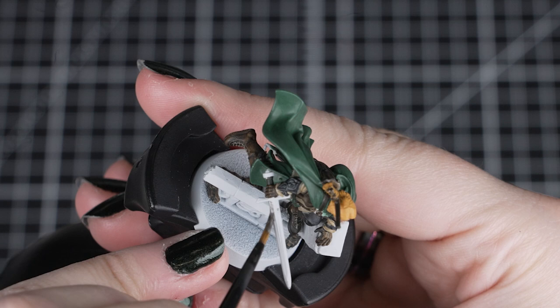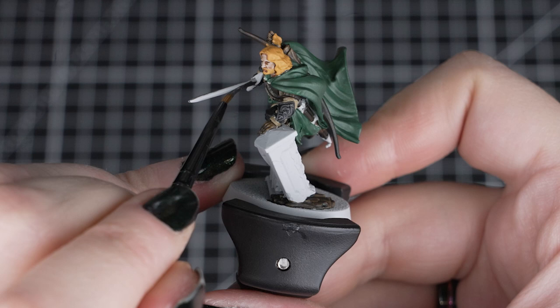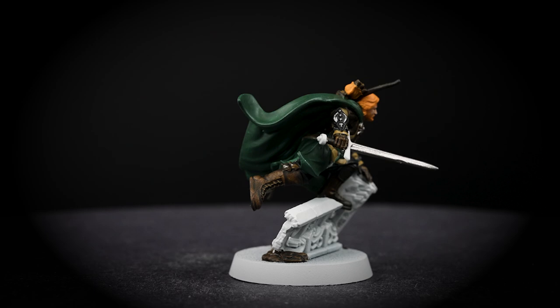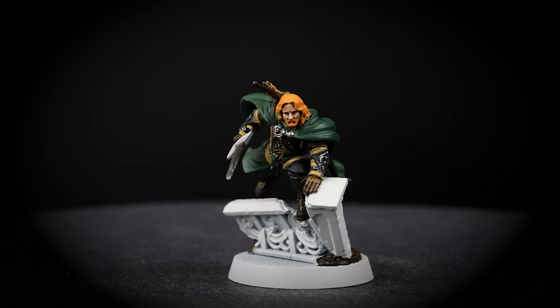Next we'll move onto the metallics, and we'll start by using Leadbelcher for the sword, the buckles and the details on the vambraces. Just take your time finding and painting all these little details, as we have a lot of other colours already applied to our model. If you aren't quite sure where to paint the silver, you can also refer to the box art. We're trying to be careful not to get any of this paint on the previously painted colours, but we can easily fix that by using Grey Seer base paint and reapplying the contrasts.